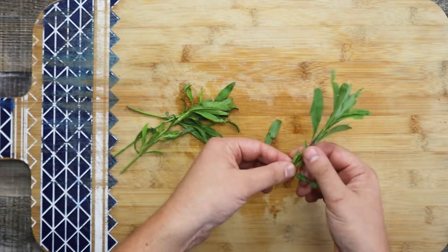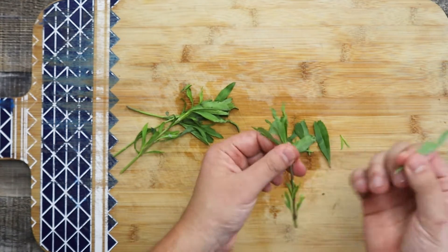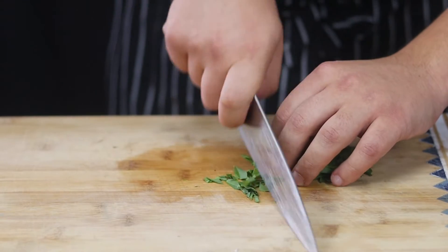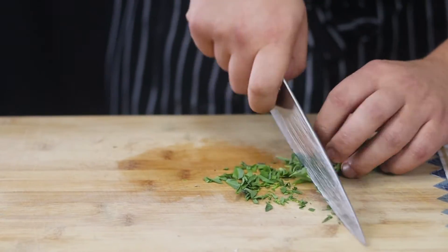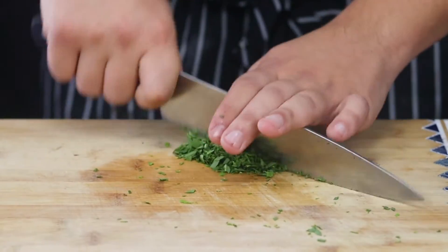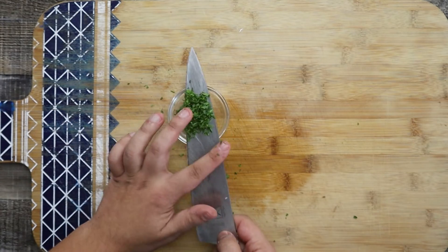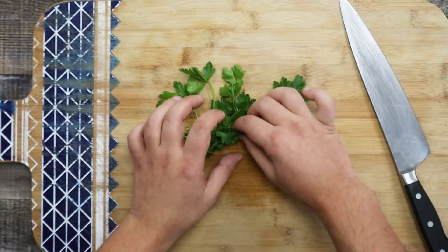Take fresh tarragon, remove the leaves from the stems and chop it — you will need approximately one tablespoon. Take a quarter of a bunch of parsley and chop it fine.